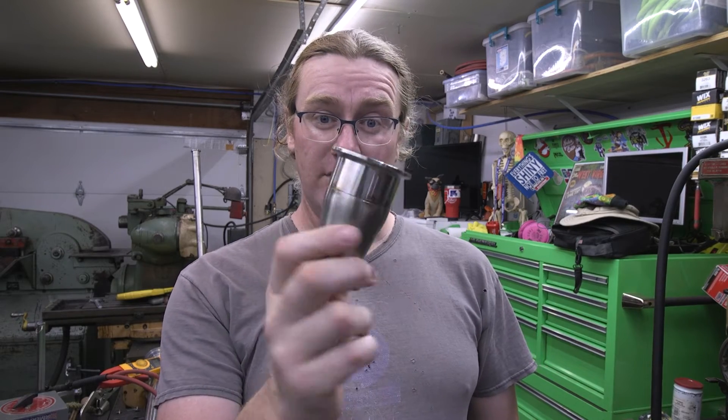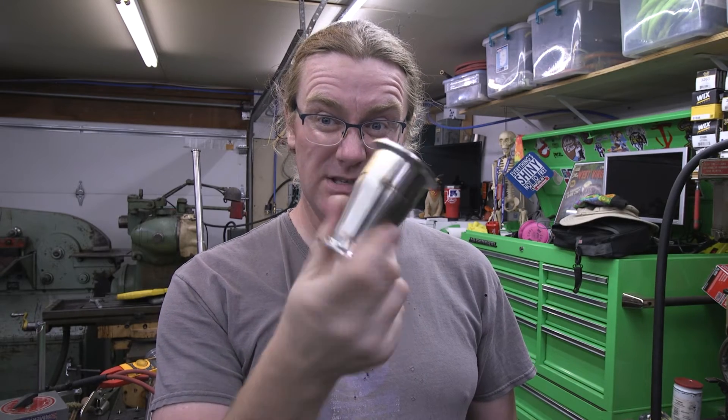Greetings ladies and gentlemen and all those beyond the binary. I'm Zach and this week I'm going to show you how to weld sanitary tubing with an SA200.